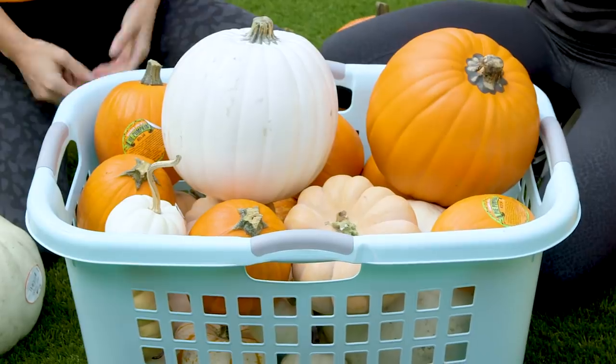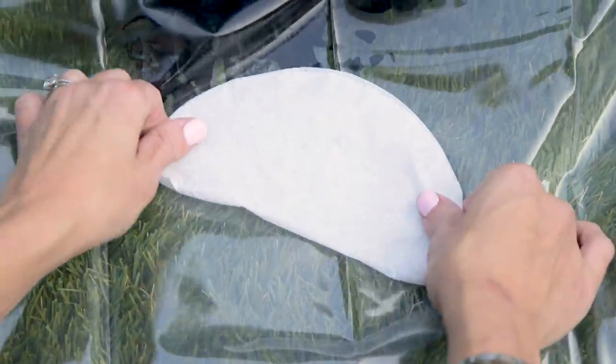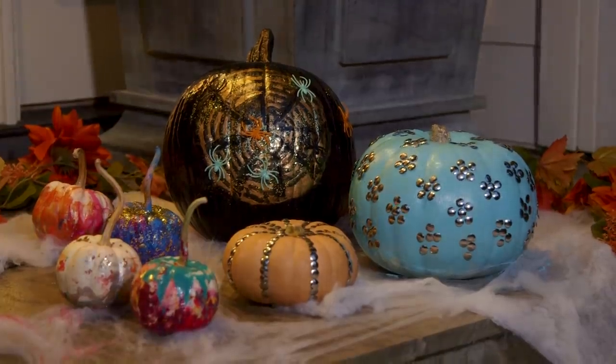Hey guys, we've got pumpkins randomly in a laundry basket. Here are our three favorite no-carve ways to decorate them using household items.